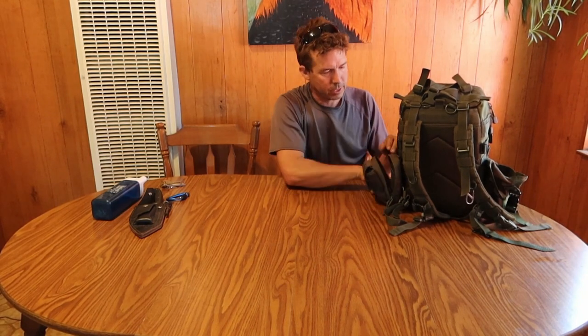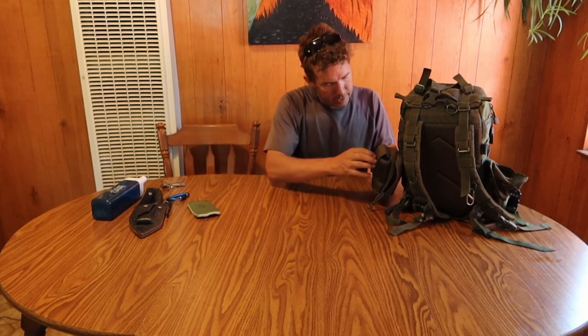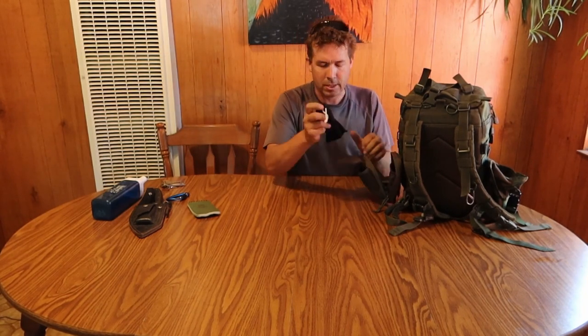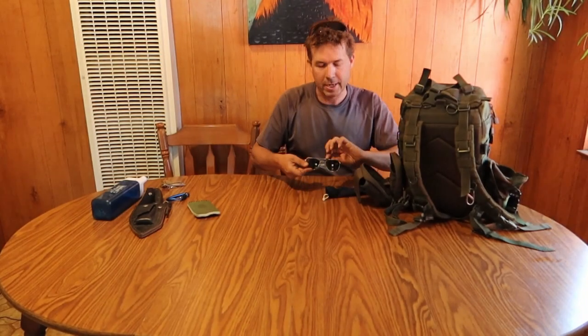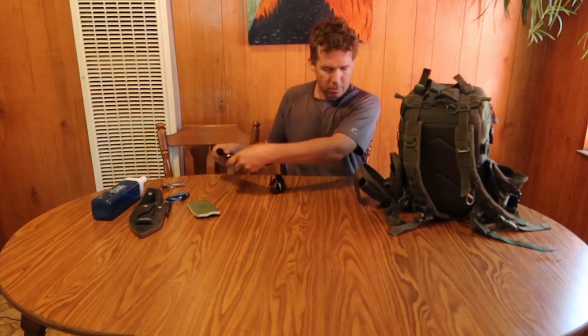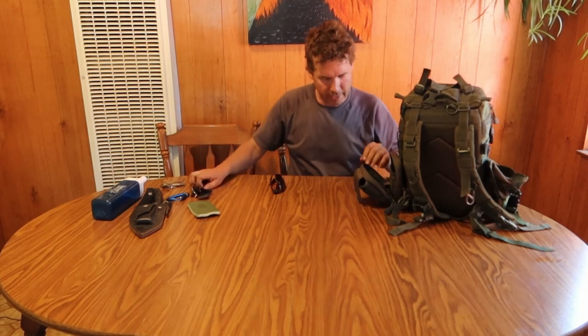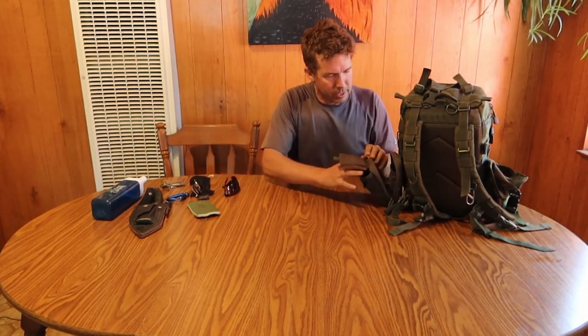This pouch on the outside normally holds my camera, but you're looking through it right now so it doesn't go in there. I do have a waterproof notepad — that's handy. On the outside I've also got a sunglasses case with another pair of sunglasses — my nice aviators that a friend of mine gave me, which are pretty sweet. The pouch is waterproof and you can clean the lenses with it too.